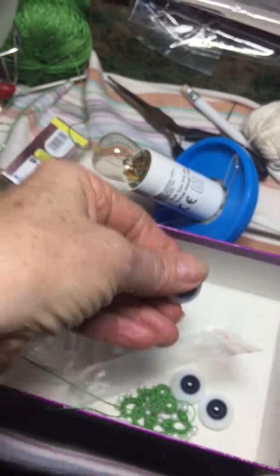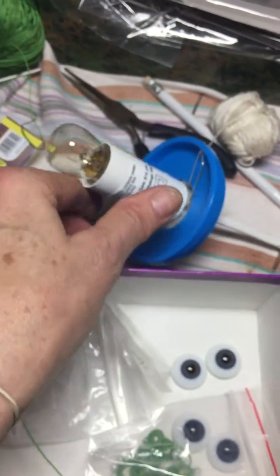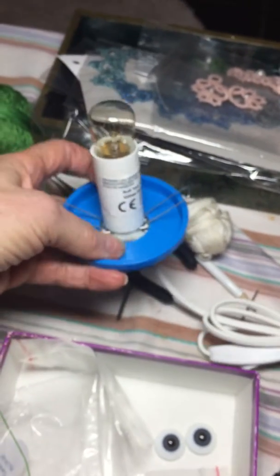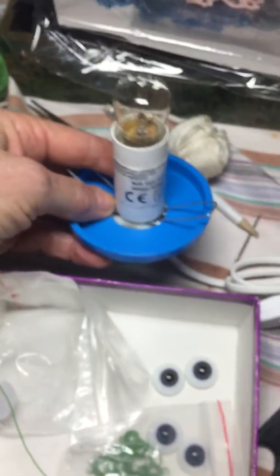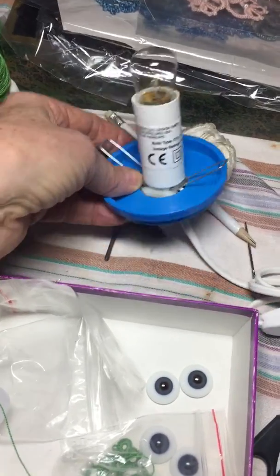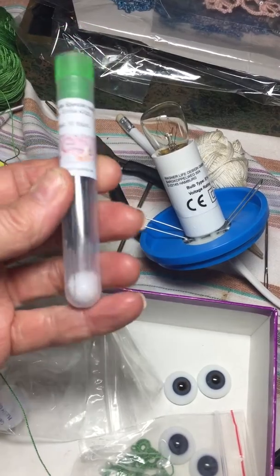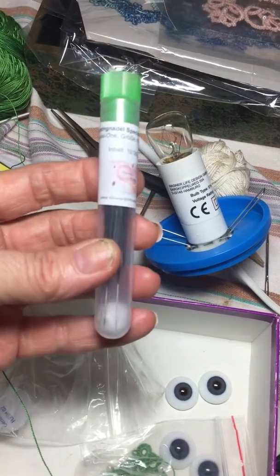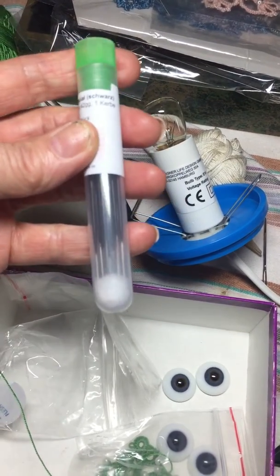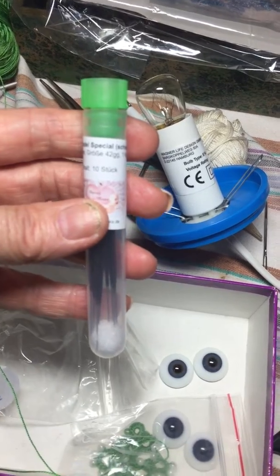And then you can see also my lamp arrived. So I've got a beautiful lamp for Ruti. It's going to make my life easier. And then I also got the needles — those German needles, which are very, very strong. And these are the 42.